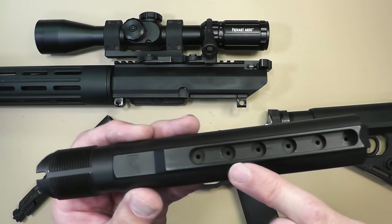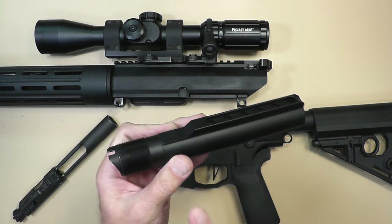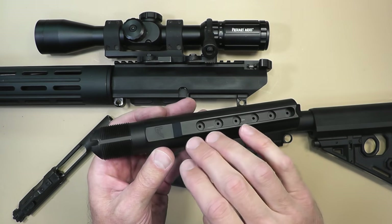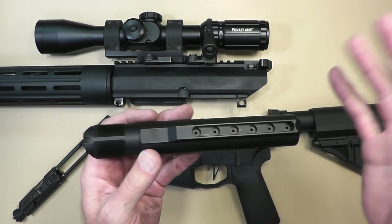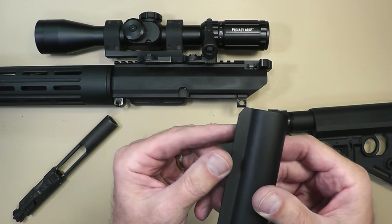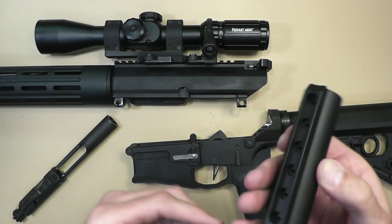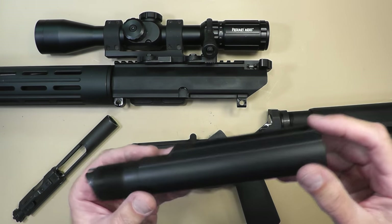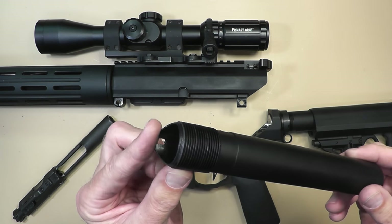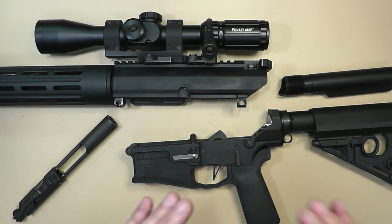They also have holes drilled out here and a hole in the back for air — as the bolt carrier group comes back, air is trapped in there, and this allows air and water to escape if you're in a wet environment. There's also a notch in the back that's supposed to help you install stocks more easily; I haven't really noticed a difference on that.